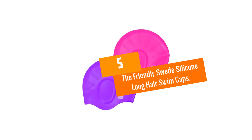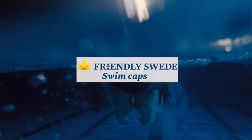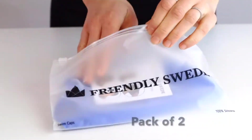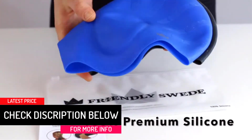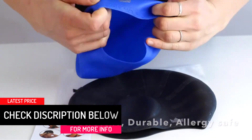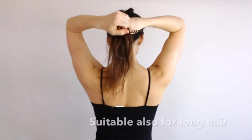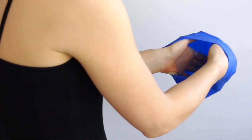Starting at number 5, we have the Friendly Swede Silicone Long Hair Swim Caps. Almost every material thing has some economic value, and as we increase the factor of comfortability, the economic value increases — and the same is the case with swimming caps. One issue unrelated to the functionality of swim caps is the irritation faced by some swimmers from pressure applied on ears by the rim of caps. This issue has been entirely eradicated by these Friendly Swede silicone caps, as they have introduced ear pockets in their products to aid in a perfect ergonomic fit.